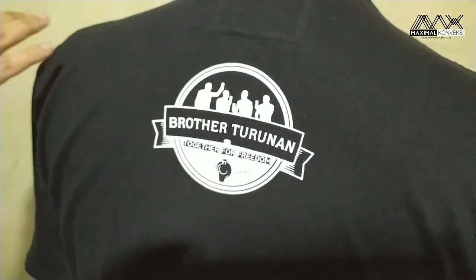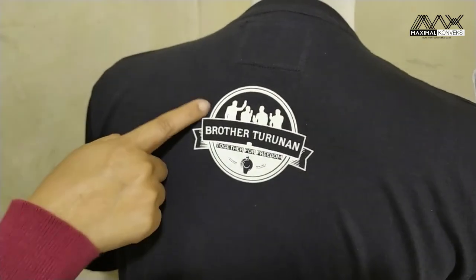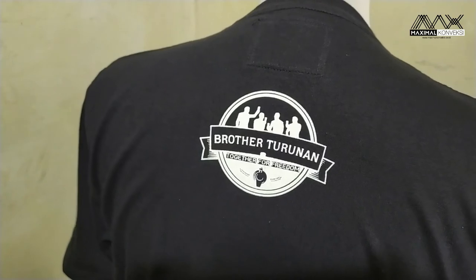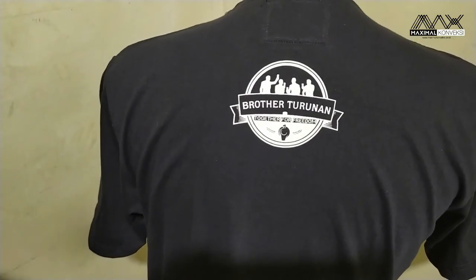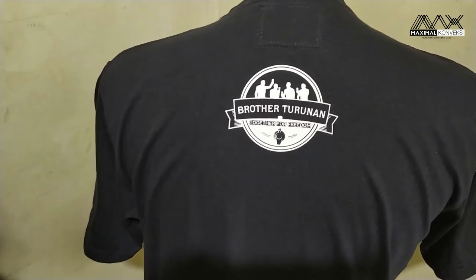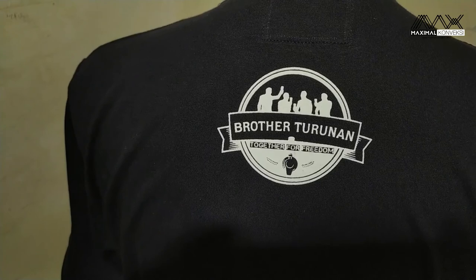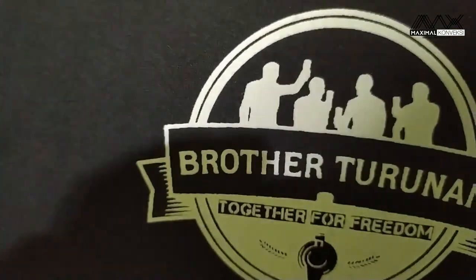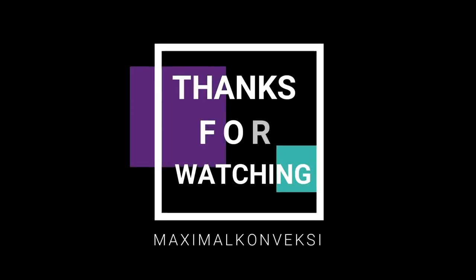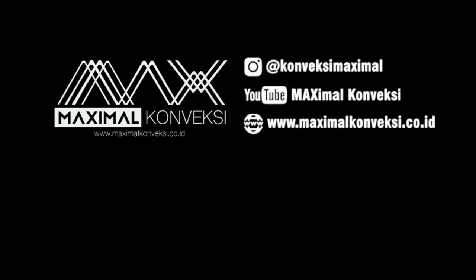Ini dalam keadaan lampu nyala warnanya putih, tapi setelah lampu dimatikan jadinya warna hijau. Sekian penjelasan dari kami untuk pesanan kali ini, yaitu Brother Turunan. Semoga bermanfaat. Wassalamualaikum warahmatullahi wabarakatuh. Terima kasih telah menonton.